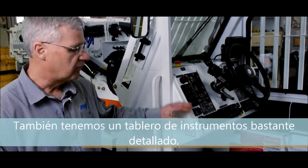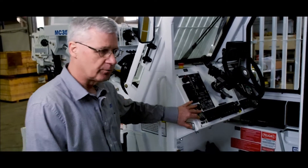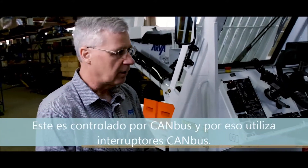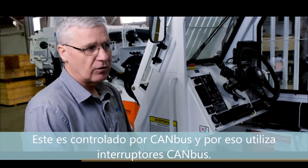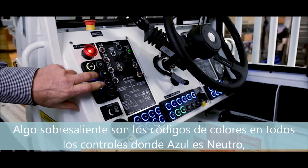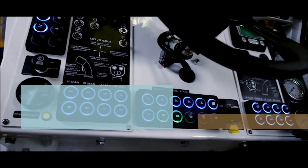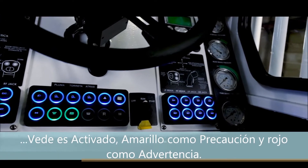We also have a very detailed dashboard containing all the controls to operate the vehicle. The vehicle is CAN bus controlled, and through that we use CAN bus switches. A nice feature of this scaler is that we color code all the controls: blue is neutral, green is when the switches are on, yellow is used as a caution, and red as a warning.